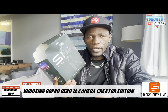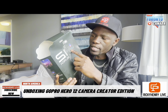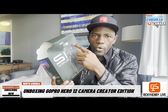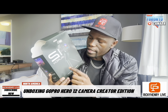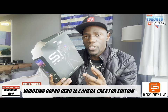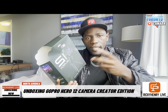This GoPro Hero 12 Black comes with a media mode — what you see covering the camera is the media mode, which comes with a wind muff. Then you're going to find LED lights, and the GoPro Volta. This one comes as a package because it is the Creator Edition.